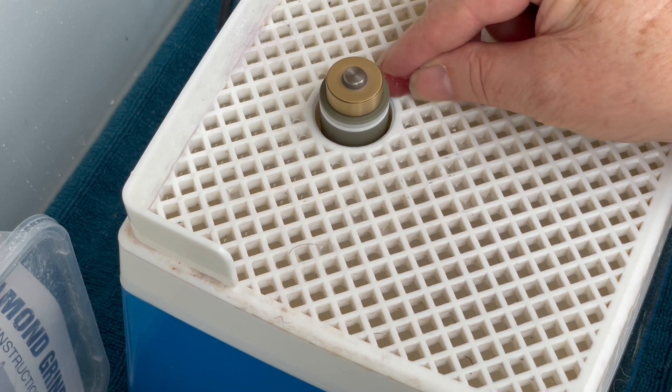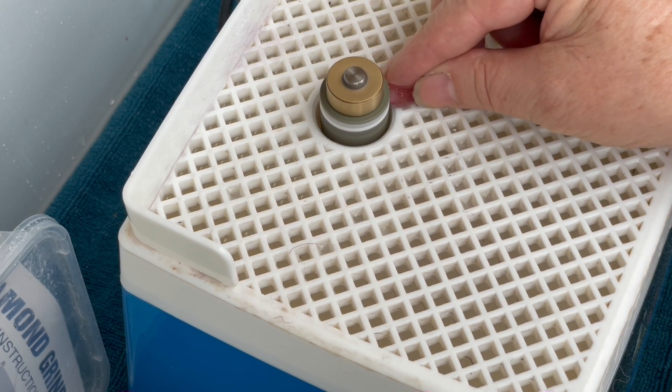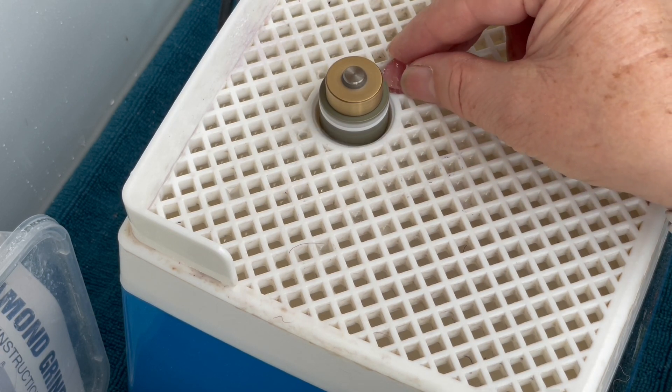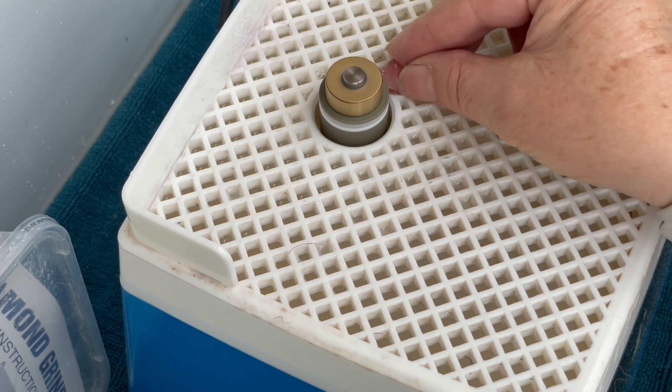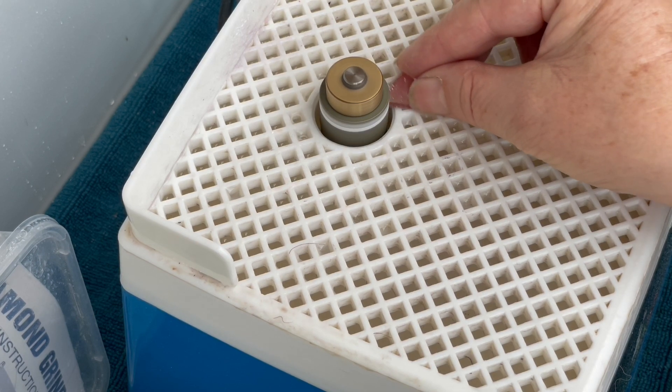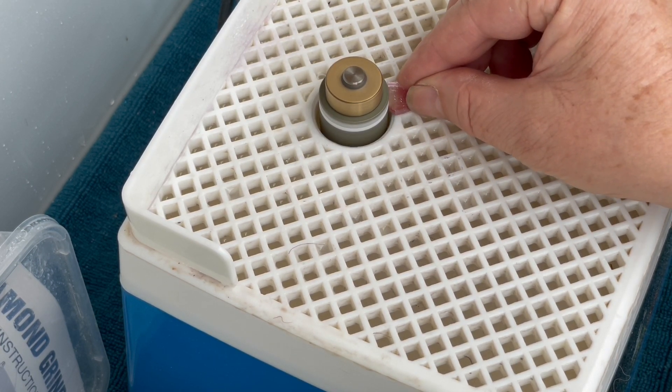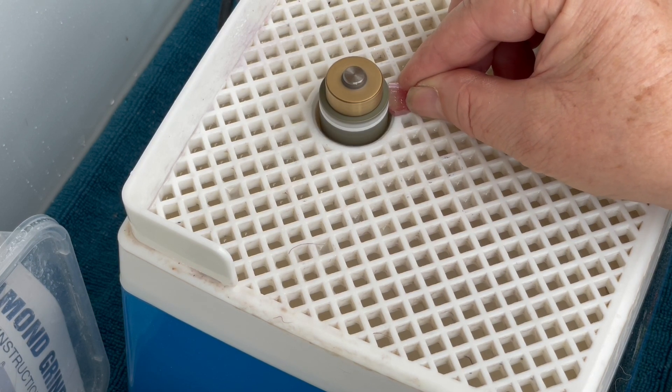We'll do that side for about this long, then go over to the other side and do it for about that long as well, and then go into the middle bit and just gently, gently backwards and forwards for twice as long as the corner.